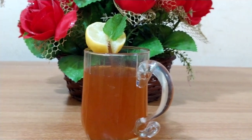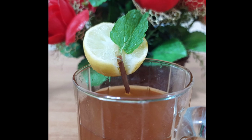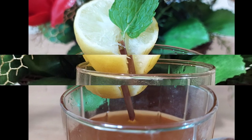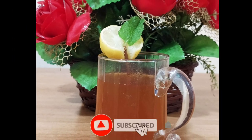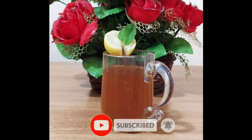Hi friends, assalamualaikum, welcome to Zeba's Varieties. Today I will show you how to prepare a tasty mint tea. Before going to the video, please don't forget to subscribe to my channel and please enable the bell icon. Let's go to the video.